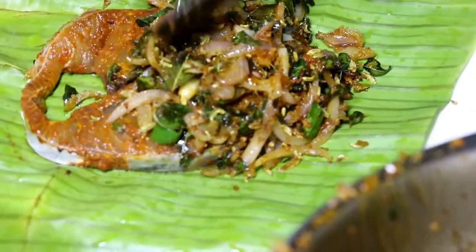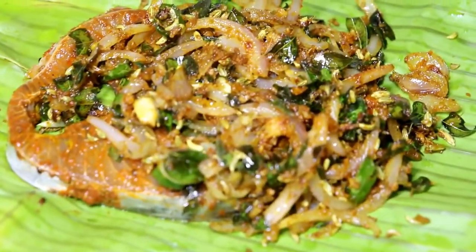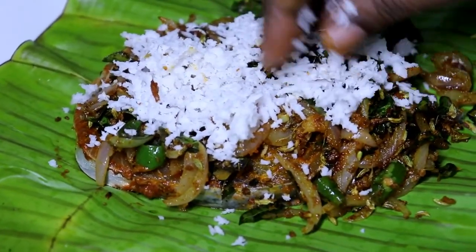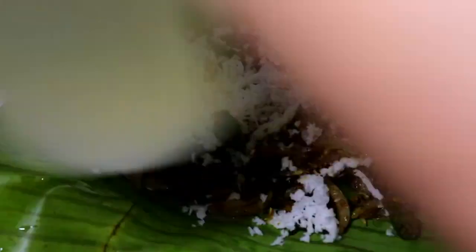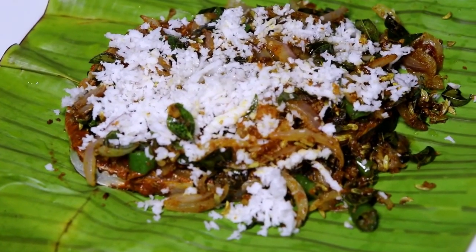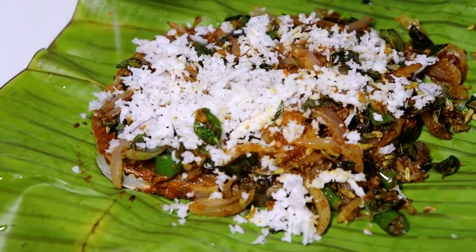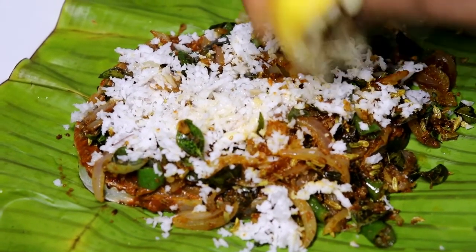I will spread it and spread it. I am going to put a little plate on it. I will add some lemon juice and light it up.